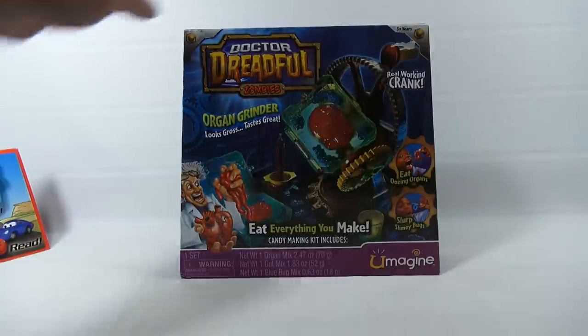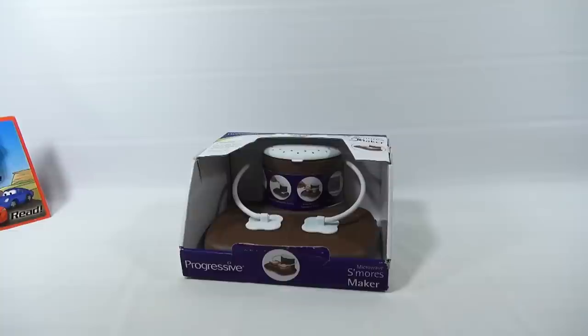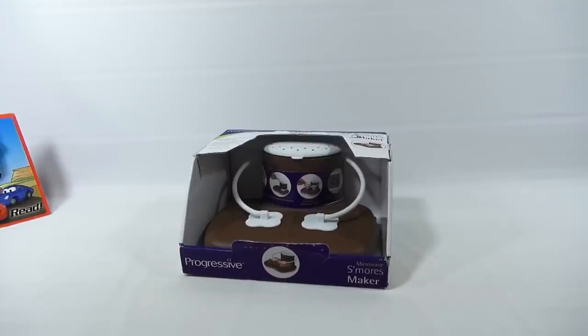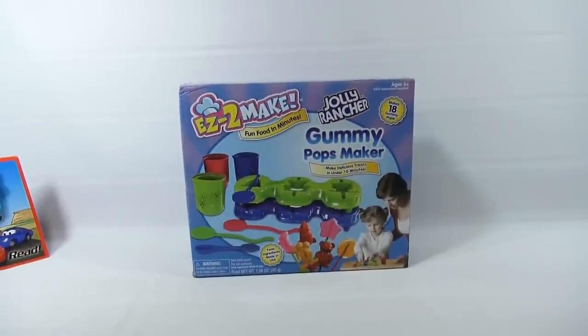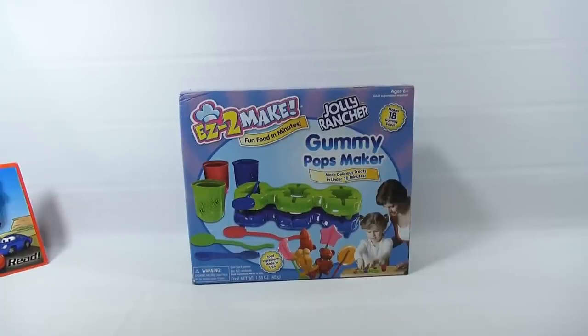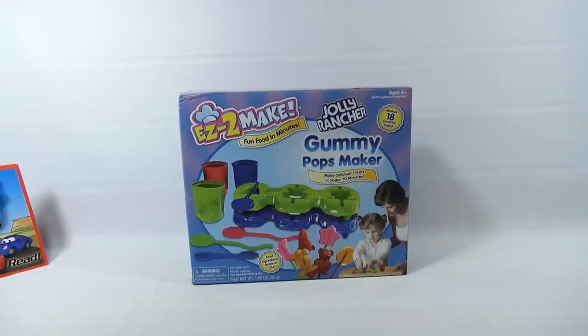Still shaking. This little item was a dollar eighty at a thrift store - it's a little s'mores maker where you set your s'mores on it and microwave them, going to give that a shot. This one looks really fun: the Easy-to-Make Jolly Rancher Gummy Pop Maker, with an extra refill too. There are very few of these online - this was the only one we found, so we grabbed it.